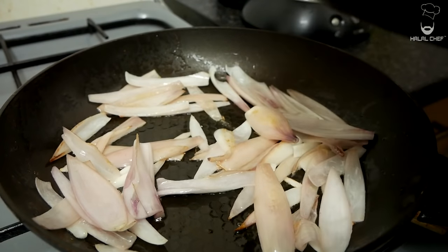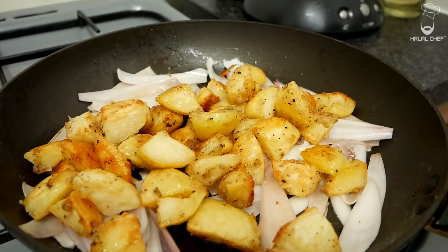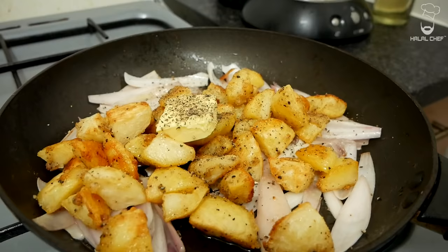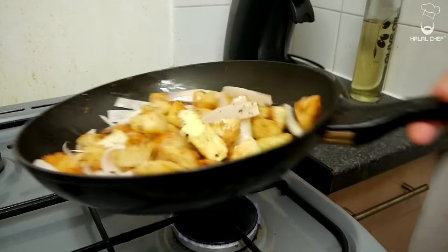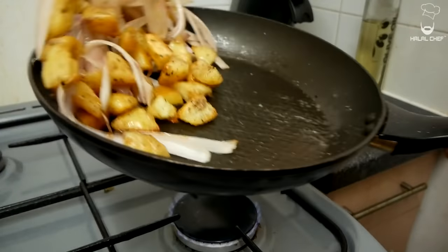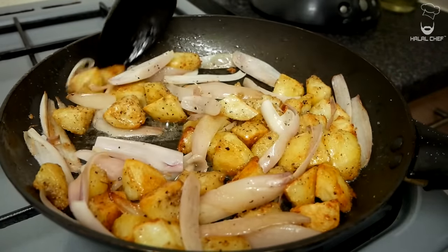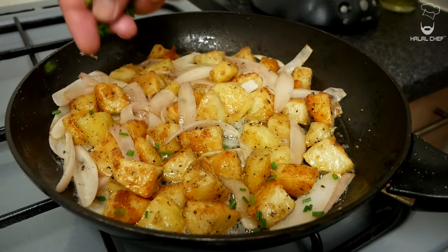Add in your crispy potatoes, a knob of butter, and season with a good touch of black pepper and just a tiny bit of salt. Give that a mix and let it cook in that butter for a minute. Then just turn off the heat and finish with fresh chives. Beautiful.